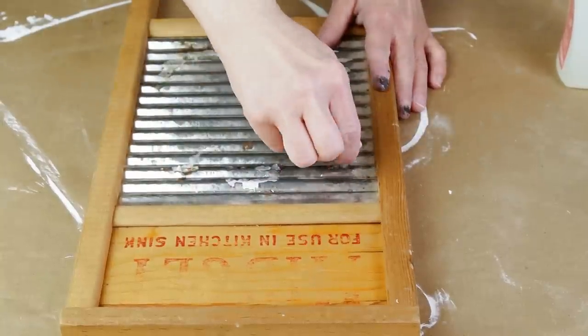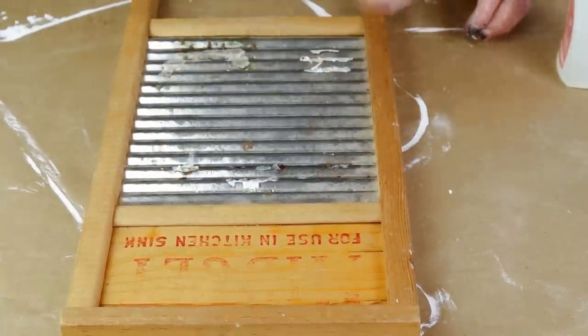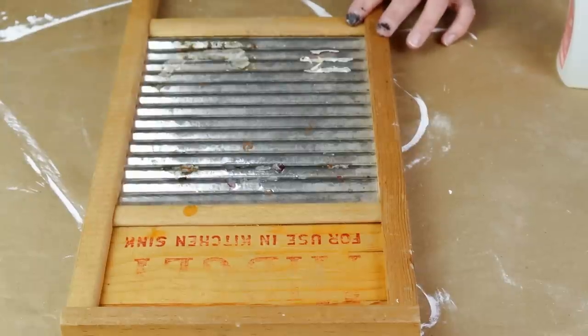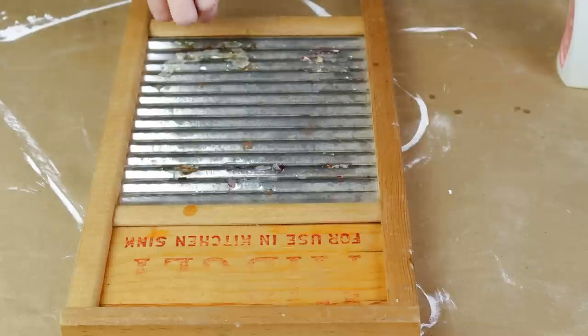I didn't have any Goo Gone or anything like that so what I ended up using was just some acetone nail polish remover. I poured a bunch of it on a cotton pad, saturated all of the glue, let it sit there for quite a while, then scrubbed it off and it seemed to work pretty good.